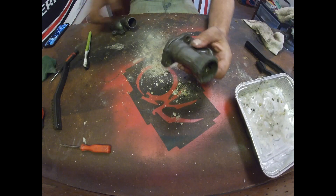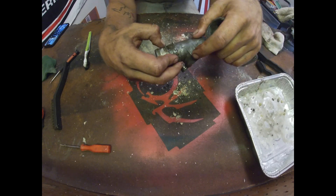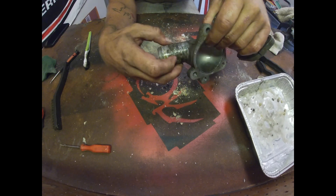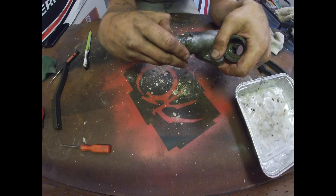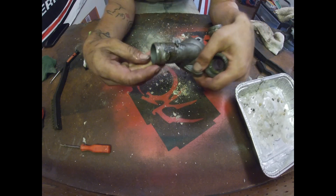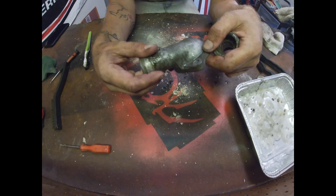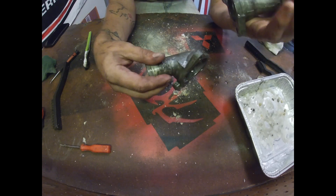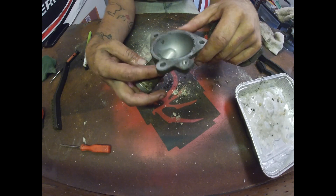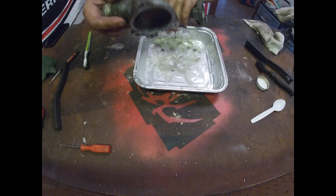All right, so after five minutes it looked pretty good, but there's still a lot of gunk on here. So I'm going to apply it again, scrub it in with the toothbrush, apply some more, and let it sit for longer to see what happens. But hey, we're going in the right direction — it's looking pretty good. Let's do it.